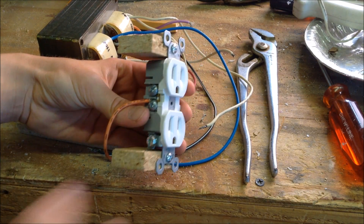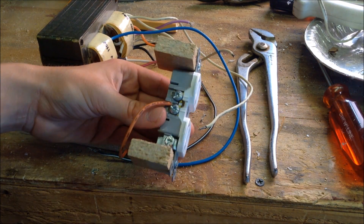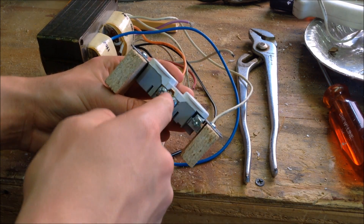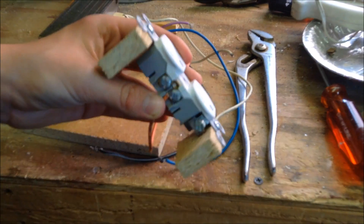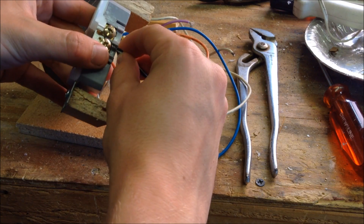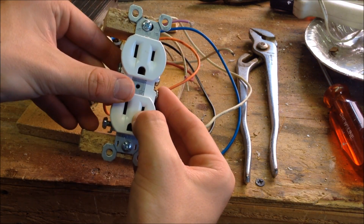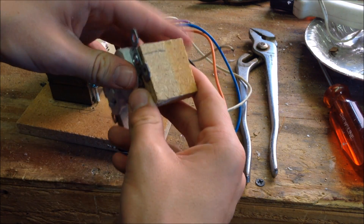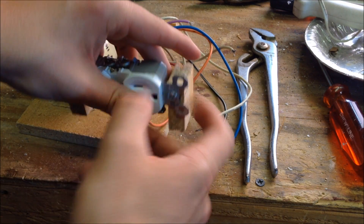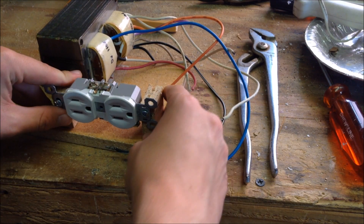Next you're going to need to find your electrical outlet — this is going to be the output of your transformer. You need to take one wire and attach it to the screws on one side of the plug, and on the other side attach the other terminal of the isolation transformer, so you have 110 volts out of both plugs. You'll also need to fasten wood pieces to the ends of each plug with the screws provided, so we can glue it down to the piece of particle board.